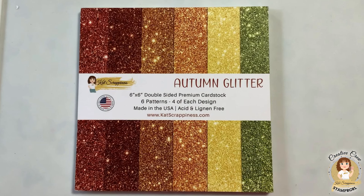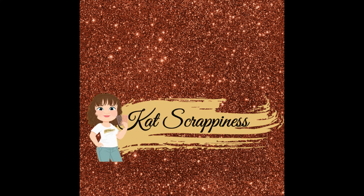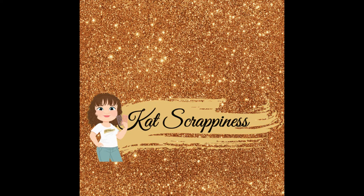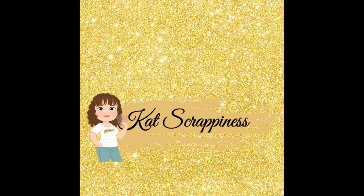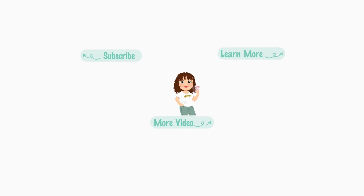Next is a slideshow from the Autumn Glitter cardstock that includes close-ups to each of the patterns and colors. Enjoy! Don't leave your crafting for tomorrow — start today.